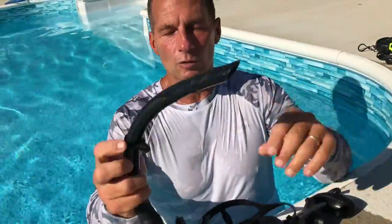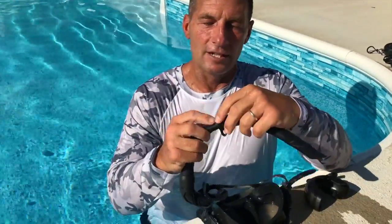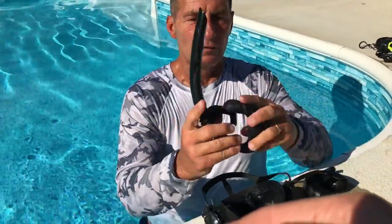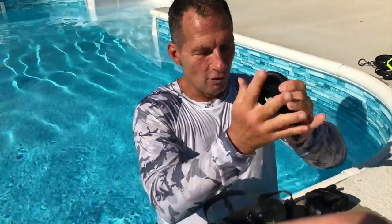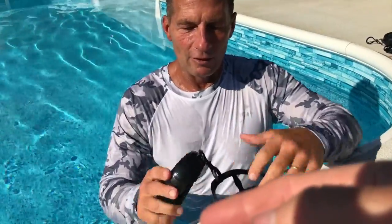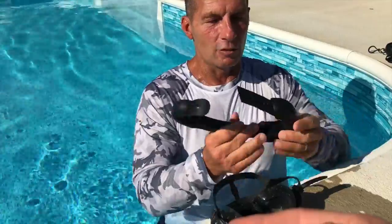The snorkel set itself actually has the snorkel part right here. What's nice about this is it's flexible, so it actually folds up and goes inside, so you can keep it together. You can either put it like this, or you can have it secured onto something with a little latch, which is kind of nice.